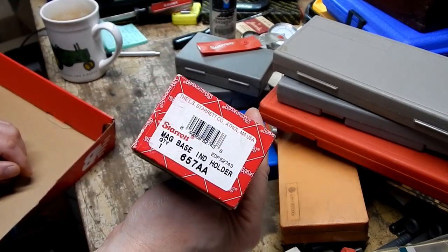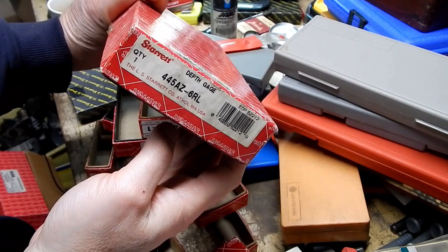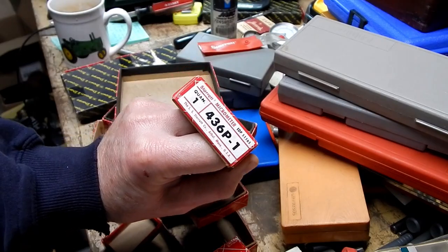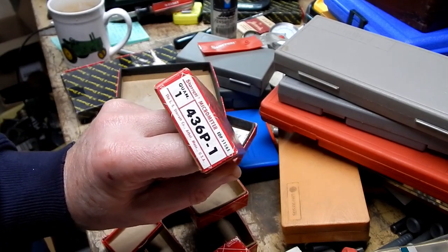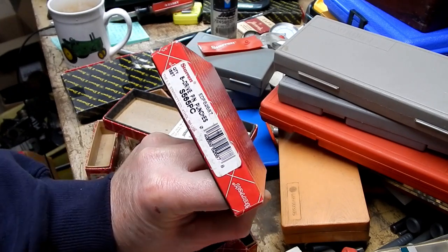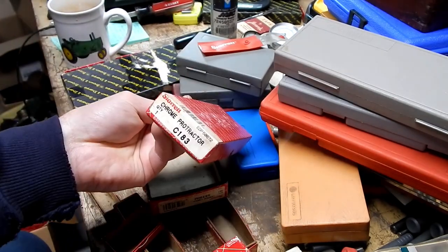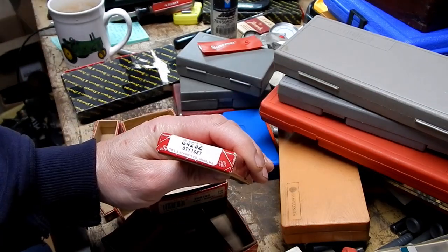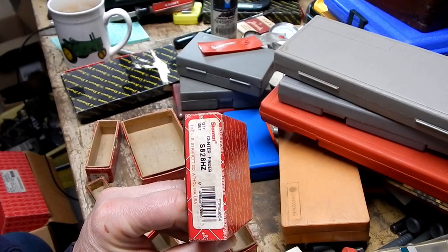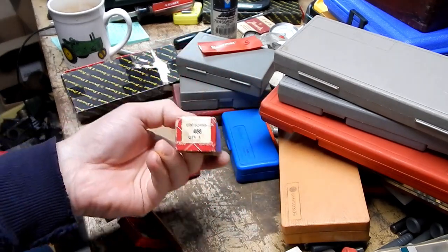That 657AA must be a big one — I think I have one in its own case and it wouldn't even fit in here. There's the box of paperwork for a 445AZ-6RL depth gauge — oddly enough, that's not the depth gauge I bought from him. 436P one-inch micrometer — I think I just sold that one. S565PC eight drive pin punches. Drill point gauge — I think I already have one in the box. C183 Chrome Protractor. S423Z quantity one set — rules with holder. S828HZ Center Finder, that's probably a wiggler set. A 466, whatever that is.